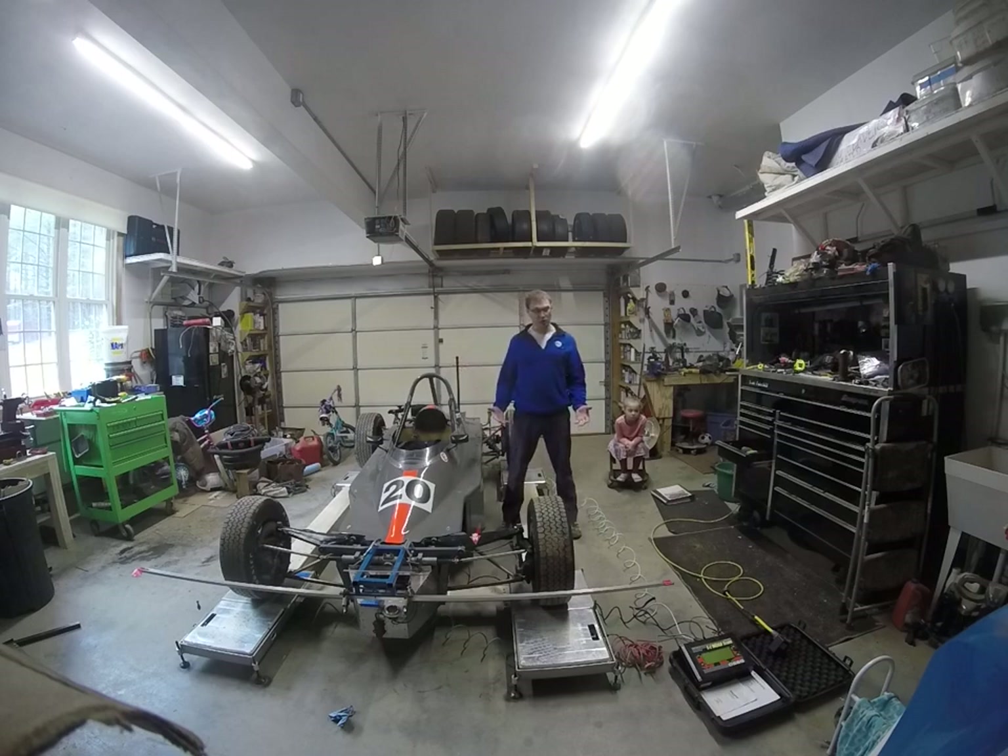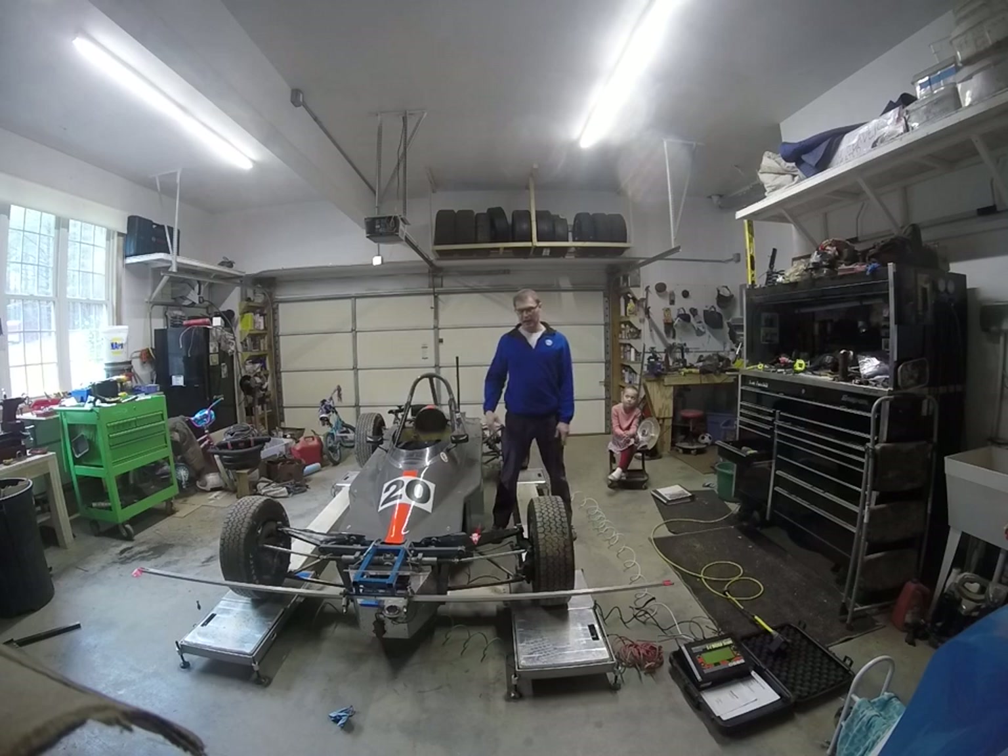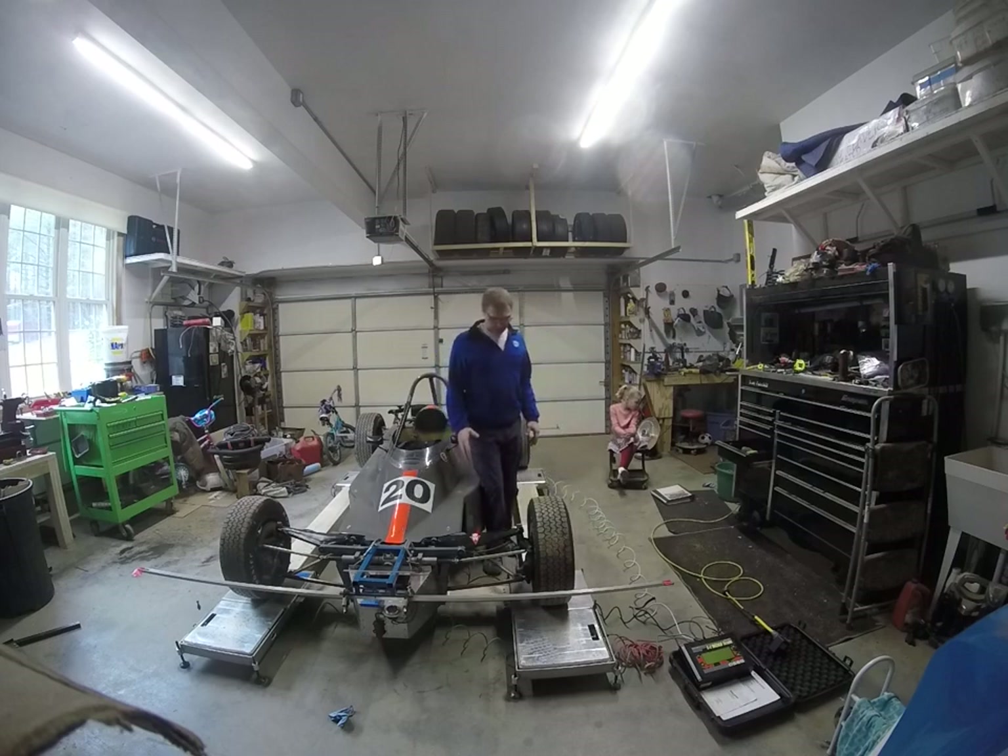For those of you that don't know: positive caster — think like a chopper motorcycle — that would have a lot of positive caster where the top of the fork is closer to the rear axle and the wheel is further away. Negative caster would be like a shopping cart. I don't have toe plates or a caster gauge on this setup, so there are some ways we can get around that. Not as accurate, but so long as you're being consistent in the way that you measure your car, that's what's important.